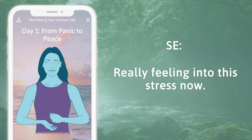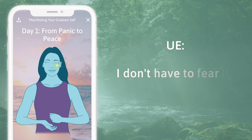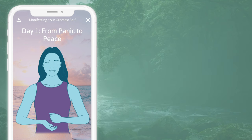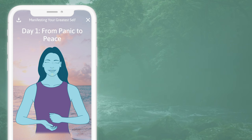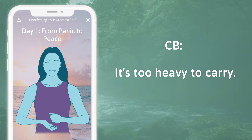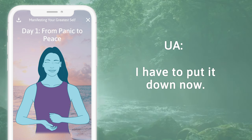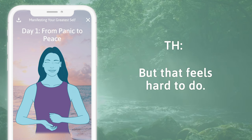Side of the eye: really feeling into this stress now. Under the eye: I don't have to fear it. Under the nose: I can let myself feel how heavy it all is. Under the mouth: this panic sack. Collarbone: it's too heavy to carry. Under the arm: I have to put it down now. Top of the head: but that feels hard to do.